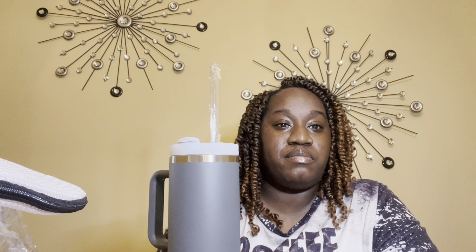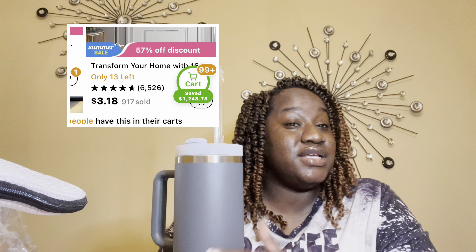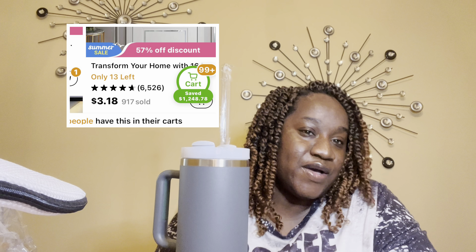So there you have it — my very first Temu review. At this point I can say I am first-impression pleased with everything that I got. I think I did a great job. My total cost was I think $49.47. So even if this stuff does not work, even if the only thing I can use is the budget book or this cup or whatever, overall it's not a bad experience and not a bad opportunity to try some of it. I will for sure be going back to my own shopping cart if all this stuff works out well and trying some new things on my own.